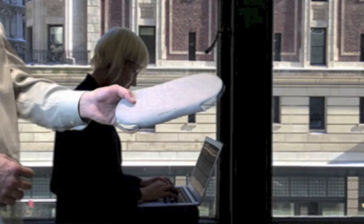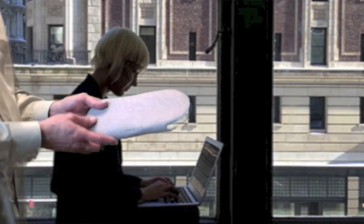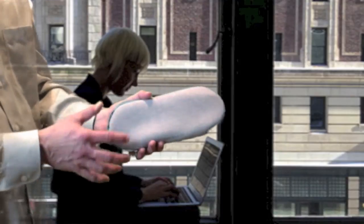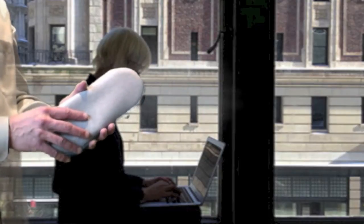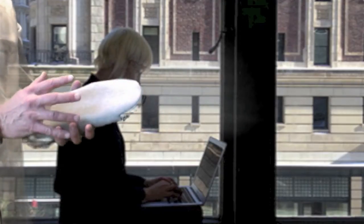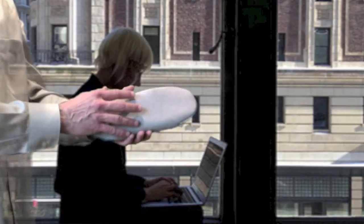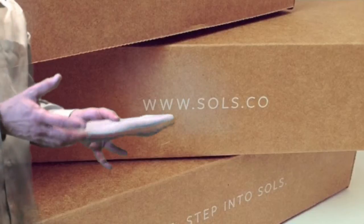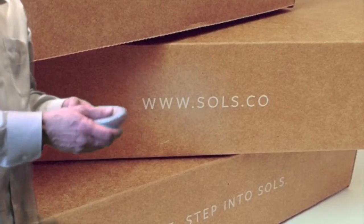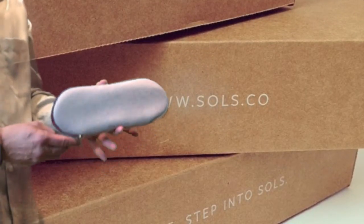Here you can see a package that arrived from Solz. Solz is a company that 3D prints orthotics and shoe liners. I like the package — it was kind of cool. What was interesting is that it was 3D printed, made to my specifications, for my specific feet, for whatever problem I may or may not have. And it was done quickly. So let's open the package.